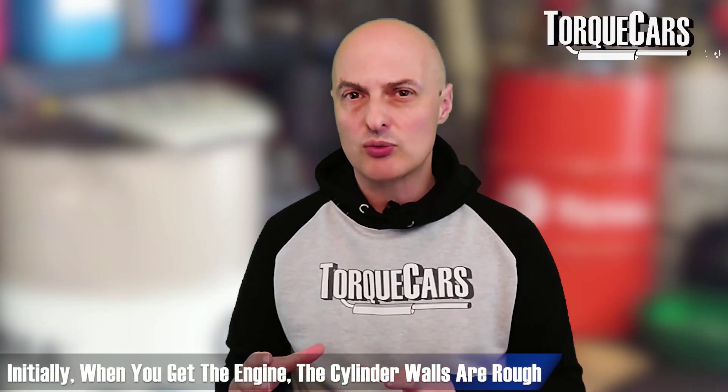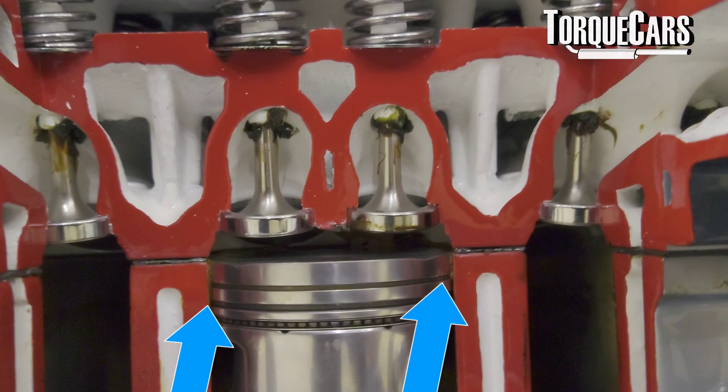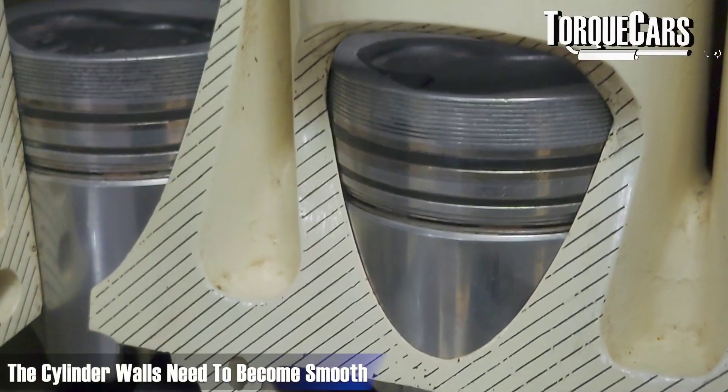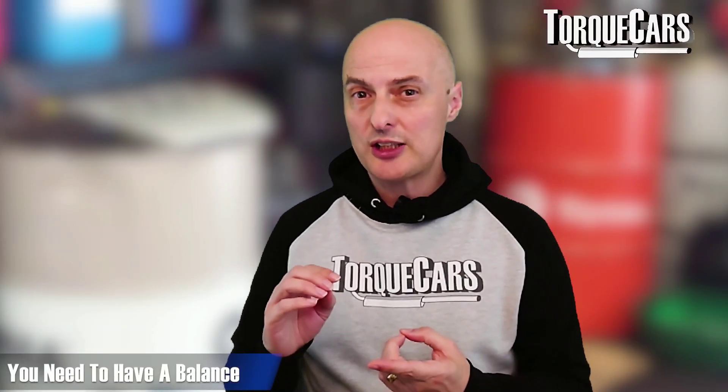The cylinder walls are generally rough on a new engine — they've been honed or roughed up, with a cross-hatch pattern cut into them to allow the piston rings to bed in more effectively. A lot of stress, pressure, and friction is generated in this area. The cylinder walls need to become smooth and conform with the piston rings to maximize lubrication and reduce friction. It's a balance: enough space for lubrication, but not so much of a gap that you get blow-by or excessive friction causing hot spots and oil shear.